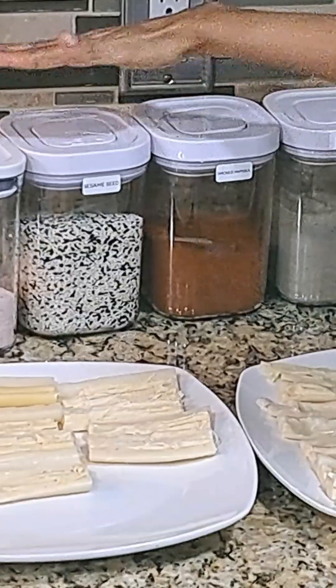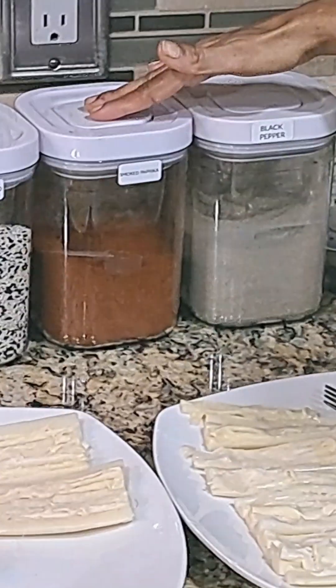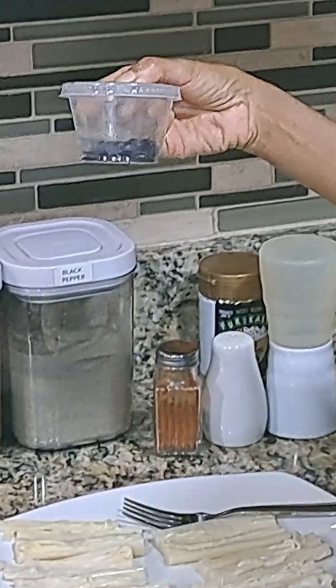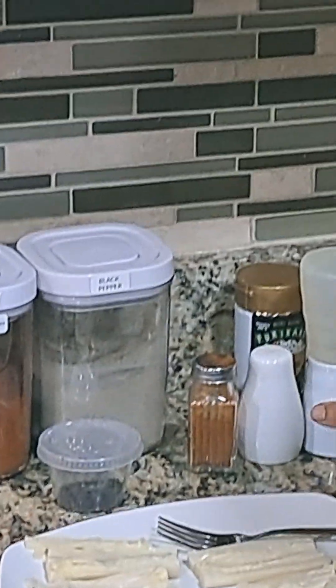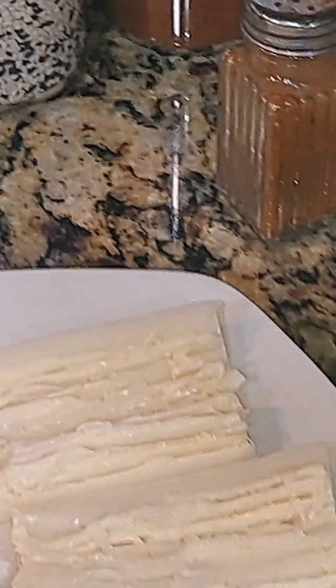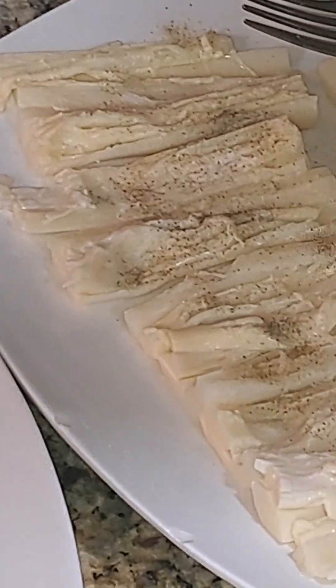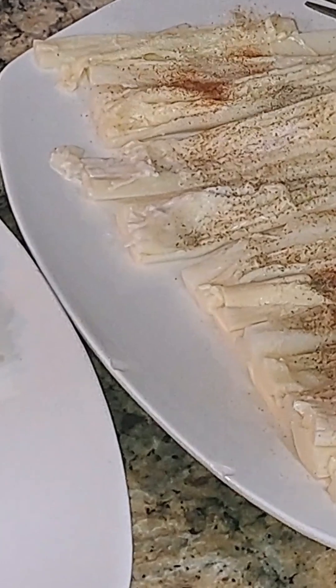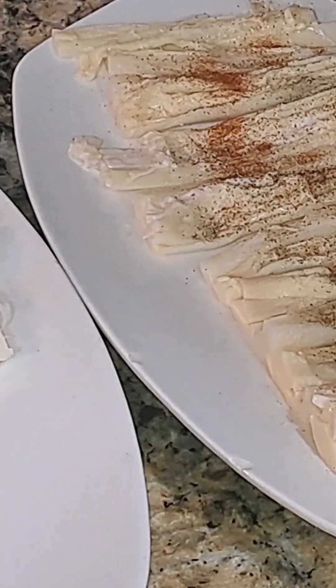For the seasonings you will need parsley flakes, pink salt, sesame seeds, smoked paprika, black pepper, nori flakes, and coconut oil. Now we're going to apply all of the seasonings onto the fillets. Once you've completed this step, flip all the fillets and do exactly the same on the other side.